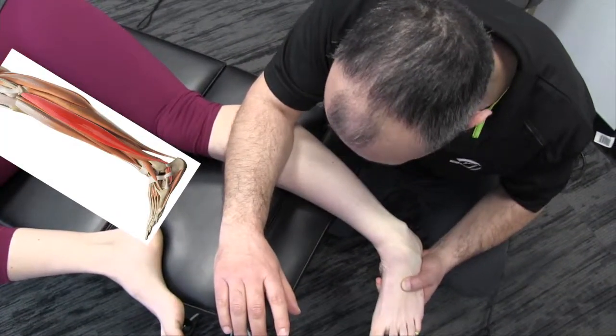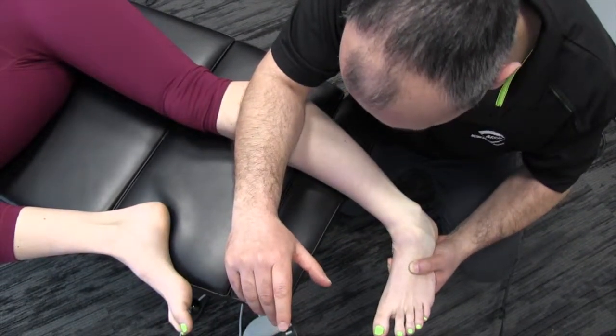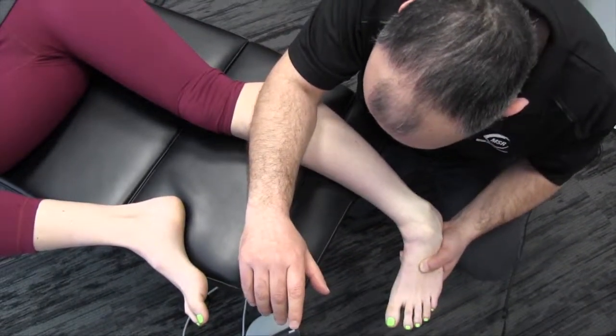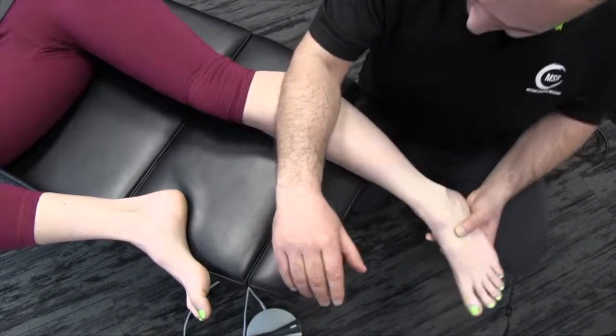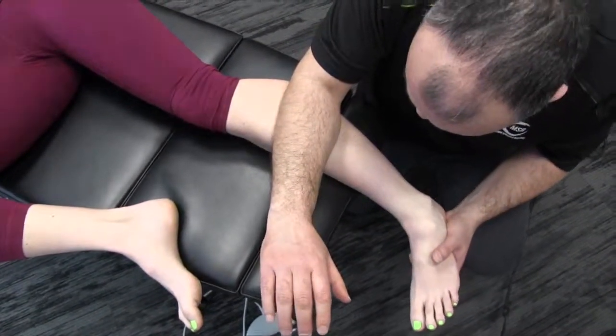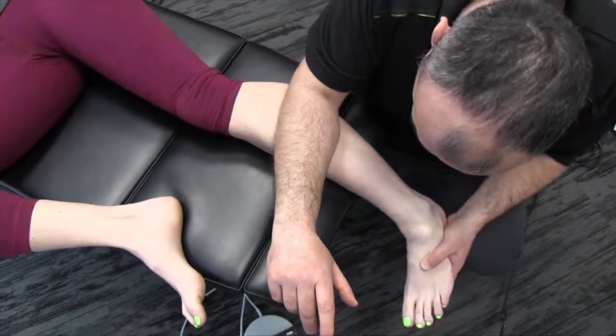Maintaining a superior tension with my forearm as I rotate the ankle, really focusing on that dorsiflexion and inversion. Let's move a little more distally — same idea here: pronating the forearm, maintaining superior tension.